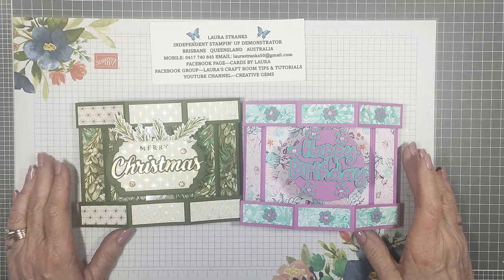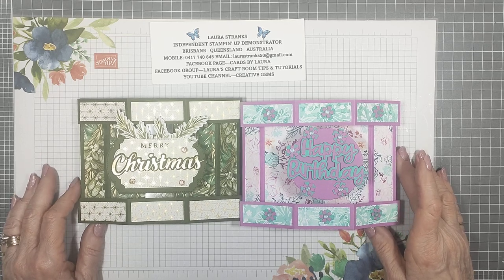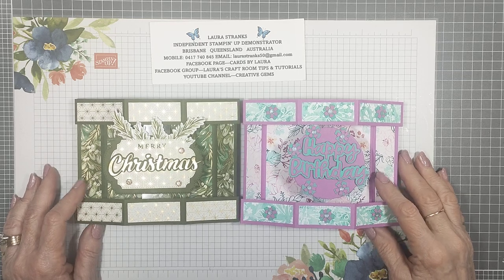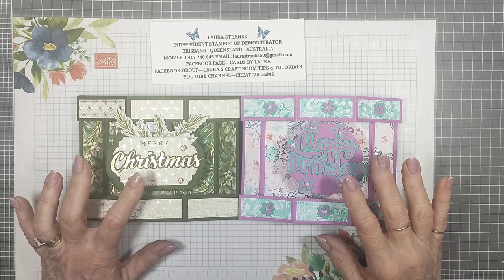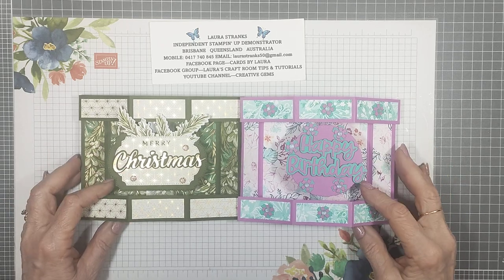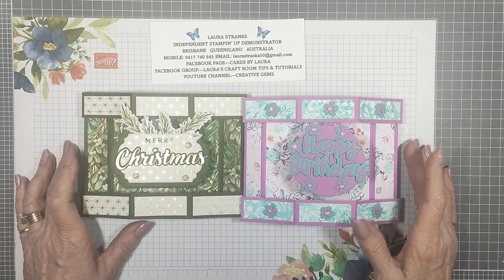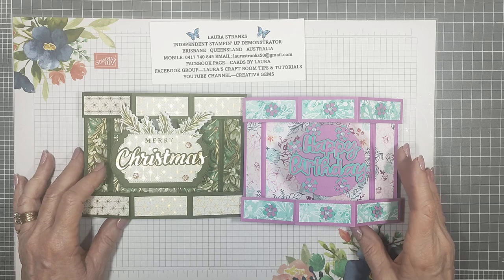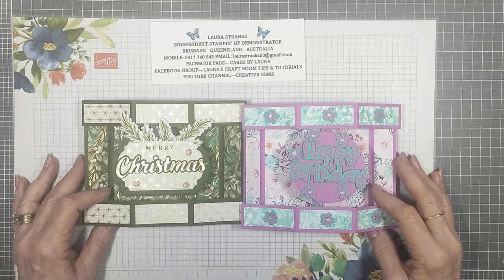Good morning everyone, my name is Laura Stranks and I'm an independent Stampin' Up demonstrator here in Brisbane, Queensland, Australia. Thanks for joining me today — we're going to do a half hexagonal pop-up card. I've done a couple of samples and I'm going to do a different colour and design today as well.